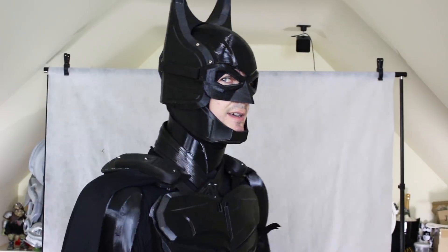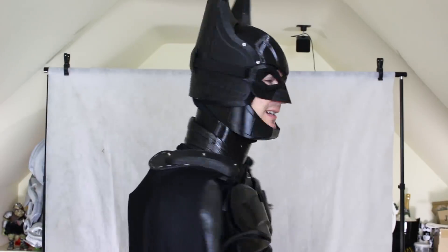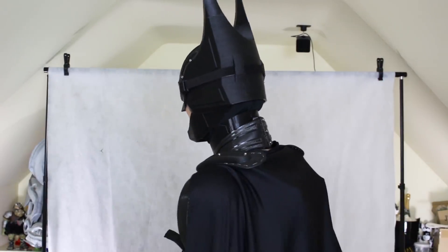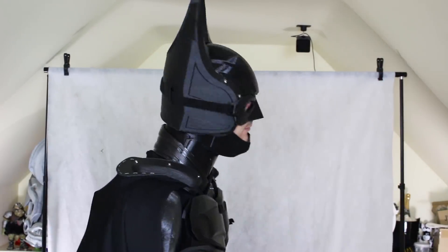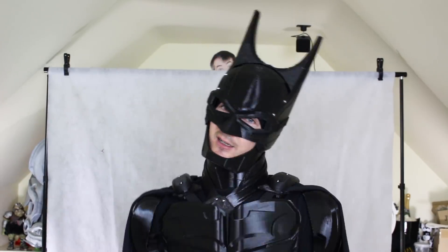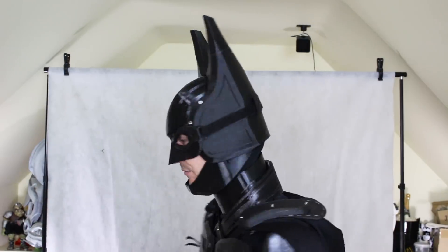I am Batman! So I'm pretty happy that that looks pretty much in proportion to the rest of the suit — it's not too big or too small or like I'm a bobble head or something. Just give a spin there. I haven't got the rest of the suit on — I'm just wearing a T-shirt because it's really hot here. I can move my neck and I've got all that flexibility that Batman really wanted in one of the Dark Knight things when he lost the big cowl and just got these neck sections. So I'm pretty happy with that.